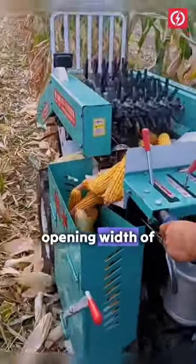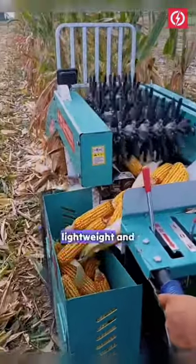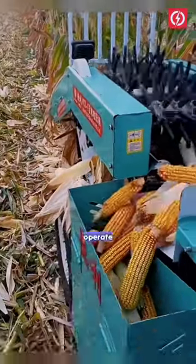The adjustable opening width of stripper rollers is one of its features. The machine is humanized, lightweight, and has a simple structure, making it easy to operate.